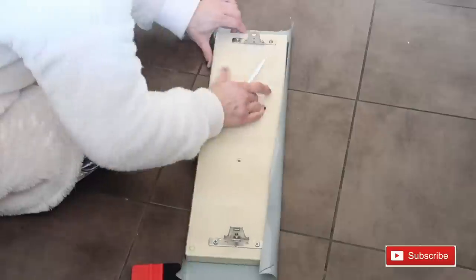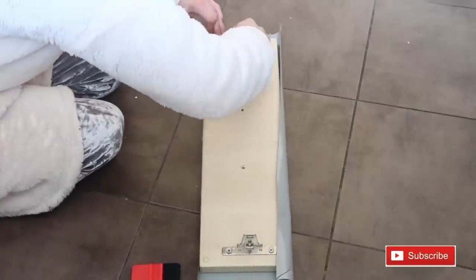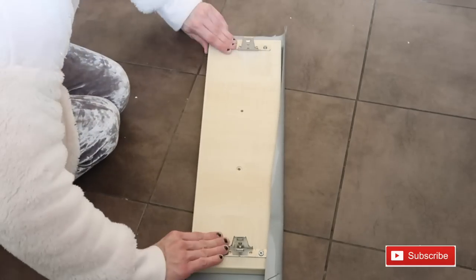Again, with the Stanley blade that comes in the kit, you can just poke it through and slice it right along - that works quite well.